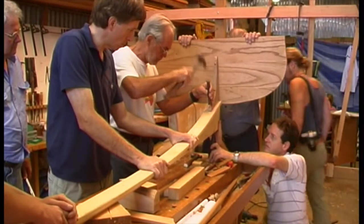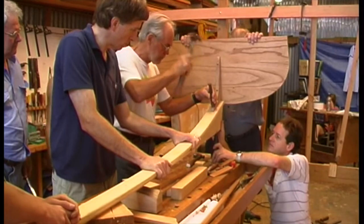In part two of this story — episode four — we'll decide how we're going to set up our two dinghies.